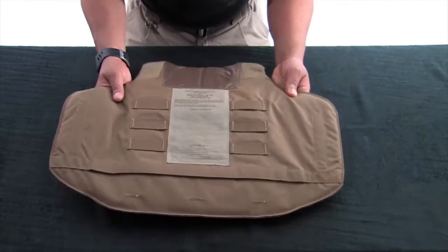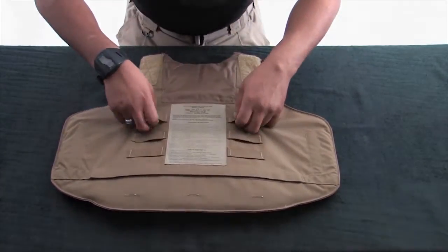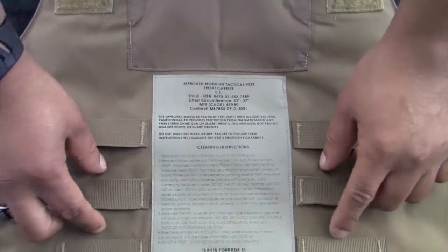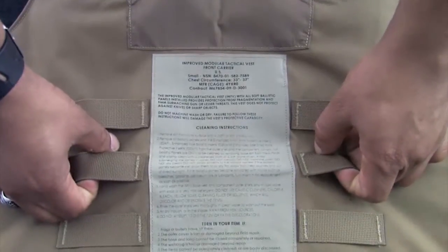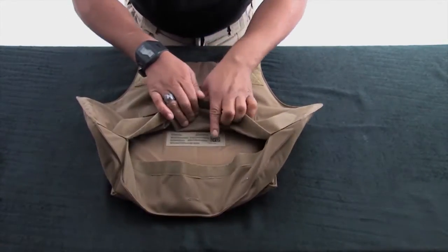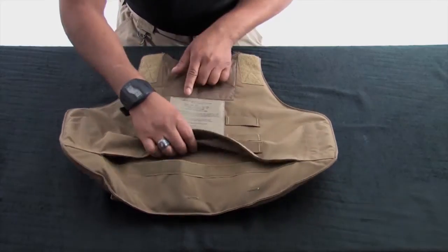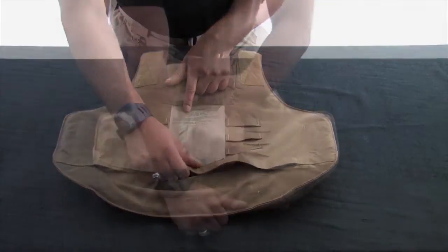Flip the front carrier over and inspect the nose glide and the six ladder locks. Disengage the hook and loop material at the bottom of the carrier. Open the vest and make sure the ballistic panel insert size corresponds with the size of the vest and says FRONT on it.